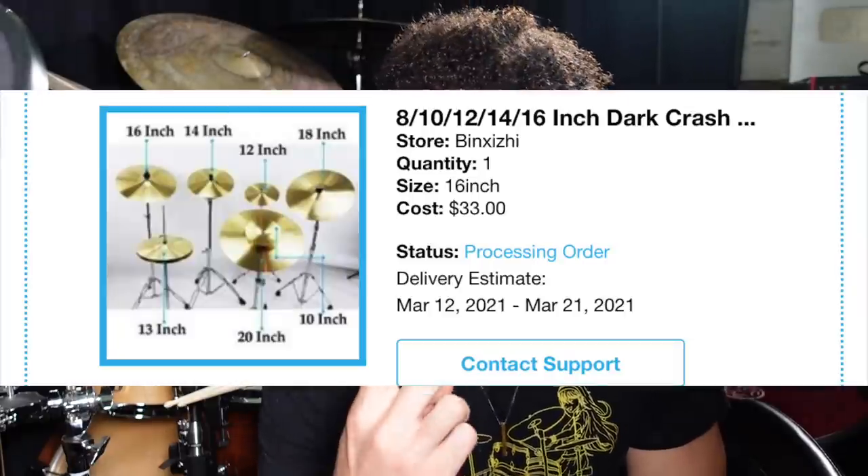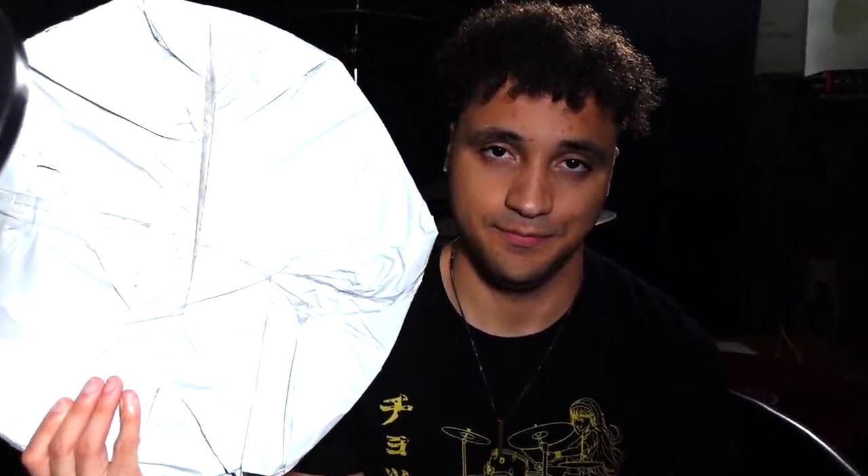A few months ago I planned on doing a video buying a bunch of very cheap cymbals from Wish — and as you all know, nothing ever good happens when you order from Wish. I bought and paid for a hi-hat, a ride cymbal, a crash cymbal, and even a splash cymbal using my debit card, and all I got back was this ride cymbal. It's been eight months since I placed the order.